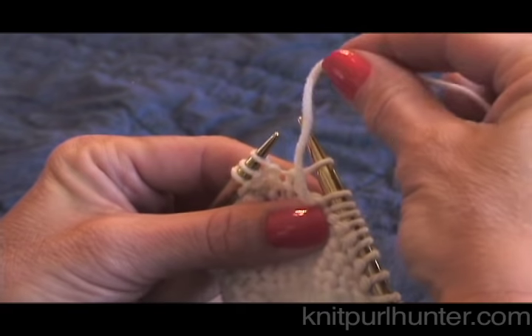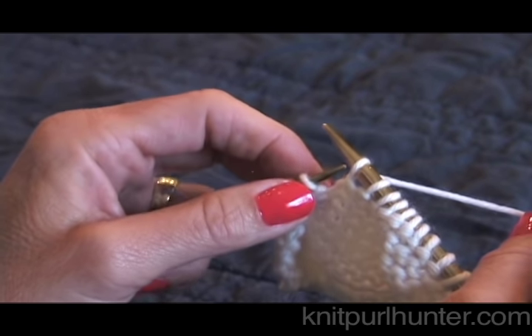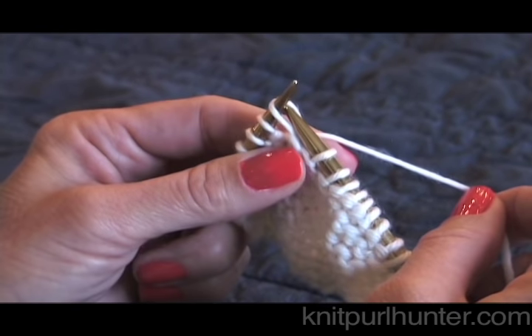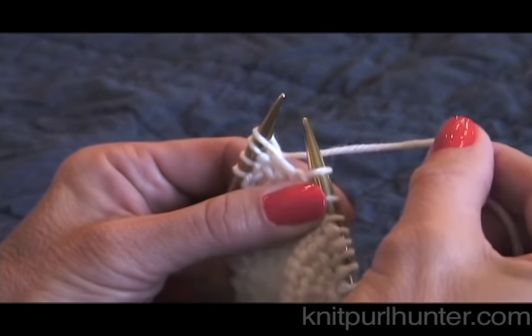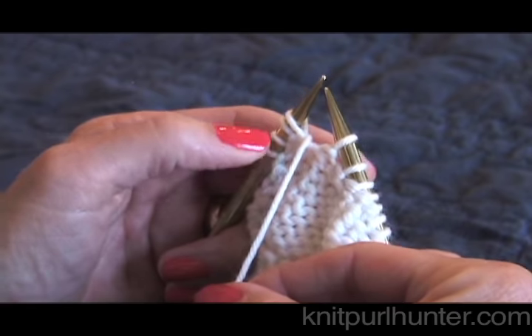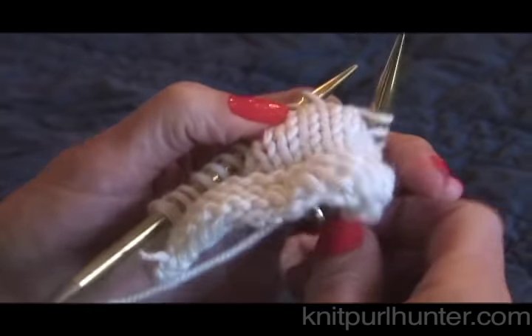I bring my working yarn between the needles and to the back. Then slip that stitch and return it to the left hand needle. And then return my working yarn between the needles and to the front of the work. And now it's time to turn. That's the whole wrap and turn.